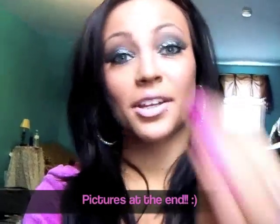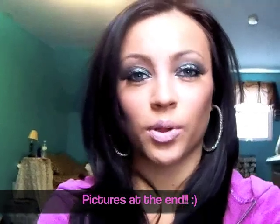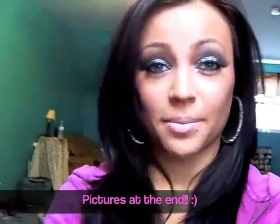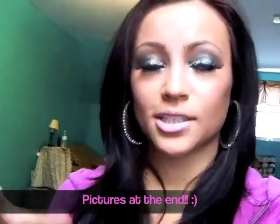Hey guys, so this is going to be my New Year's Eve look. This is actually going to be a collaboration with one of my good friends here on YouTube. Her name is Bella, and her username is omgisbellax3.